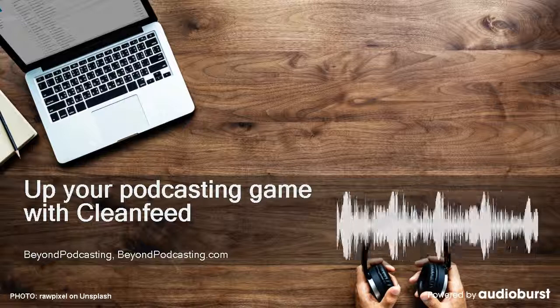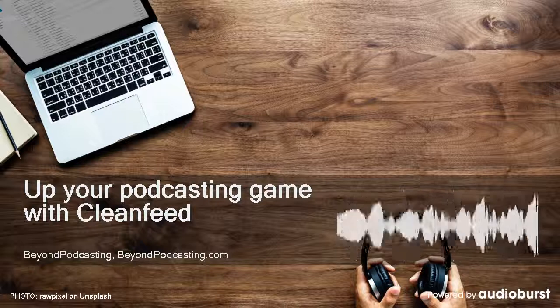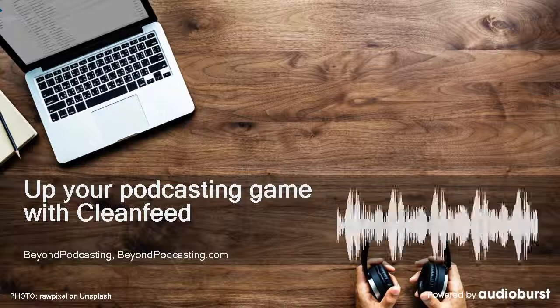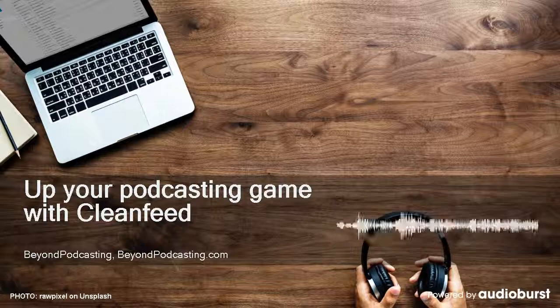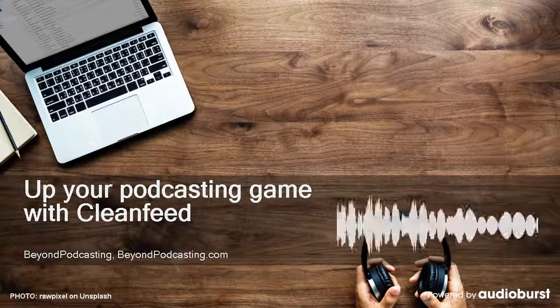You're listening to Beyond Podcasting. I'm Alan Tepper in the studio in Miami, and I have Mark from somewhere in the United Kingdom from CleanFeed on the other end. Is that correct, Mark? It is. Hi, Alan. How are you doing? Okay, and we are apparently recording because it says red and the counter is moving forward. So we are now recording this conversation using CleanFeed.net.